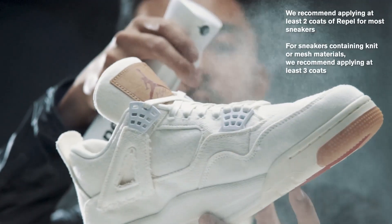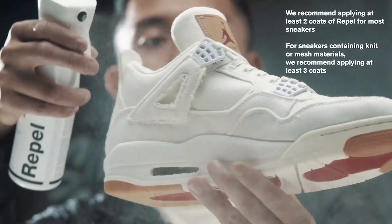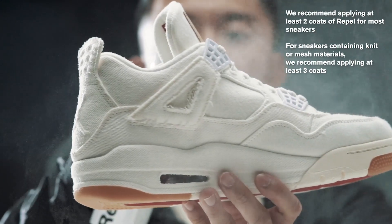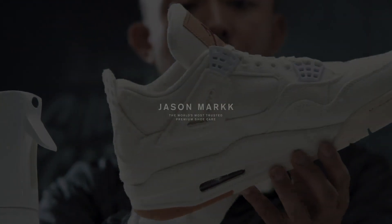When applying Rappel, be sure to spray six to eight inches away and to cover the shoe evenly. For most shoes, we recommend applying two coats of Rappel and letting each coat dry for 24 hours. For other materials such as knit and mesh, we recommend at least three coats.